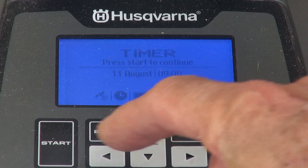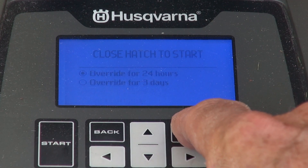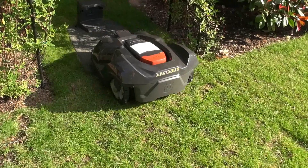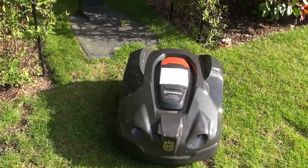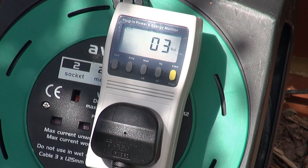Now let's mow. Off goes the Lawn Ranger. While it's mowing, the only power needed, of course, is for the boundary wire, so the reading is back to 3 watts.